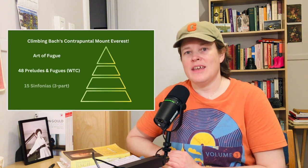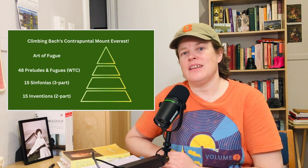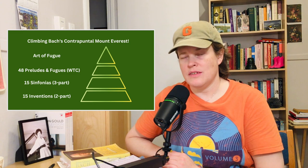The Sinfonias are a little more difficult in that they're written for three voices or three parts. And then usually the natural segue after that is to play some of the Preludes and Fugues in the Well-Tempered Clavier. This idea of chromatic saturation is a term that one of my theory teachers at the Manhattan School of Music used when we were exploring some of the movements in the keyboard suites by Bach.